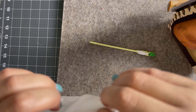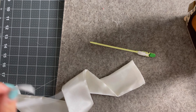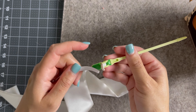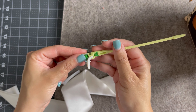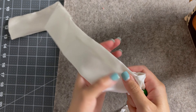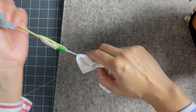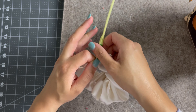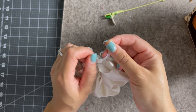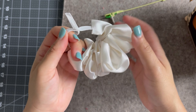After giving it a good press, I am going to use my bodkin and take this nine inch piece of elastic and funnel it through the tube. And this is where it starts to take a scrunchie form. Making sure to hold on to both sides of the elastic, I make a double knot and make sure that there is no way that knot can come undone.